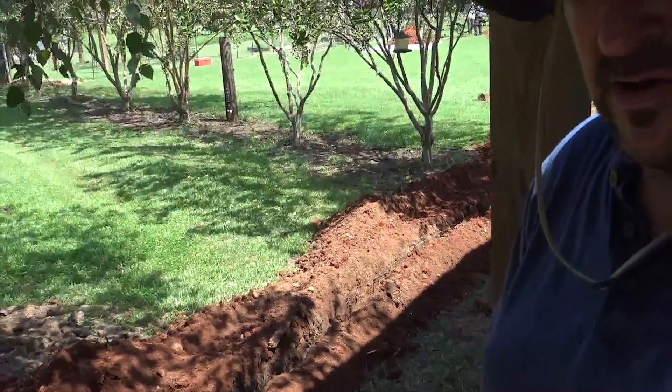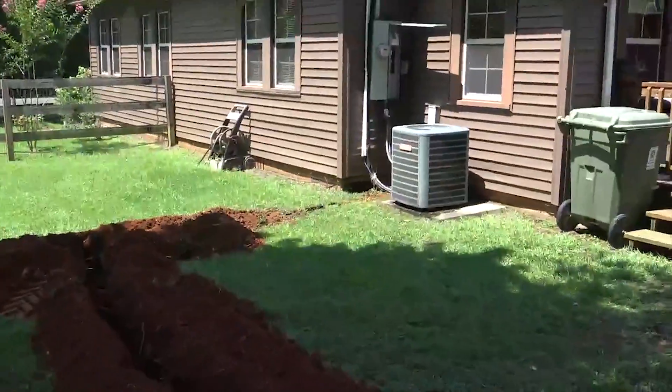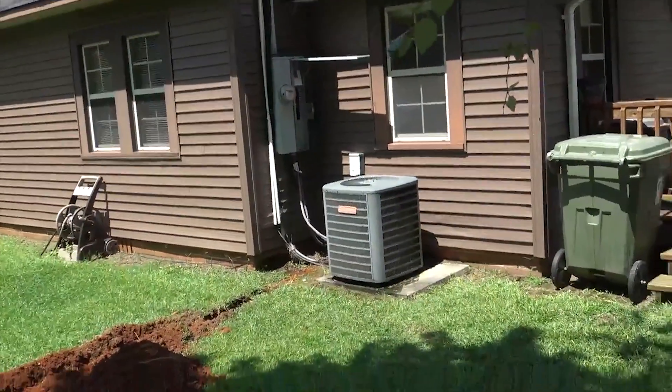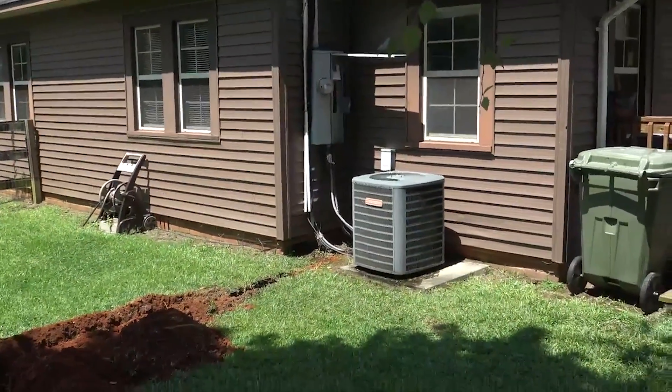Hey folks, engineer 775 on site at an undisclosed location. We are installing a Solark 8k inverter — pretty excited to do so, other than it's 95 degrees. We are trenching and digging holes for a Schletter ground mount, just staging our materials here. This house is going to be run off of the Solark 8k; we're going through some breakers on a very old 1950s panel.